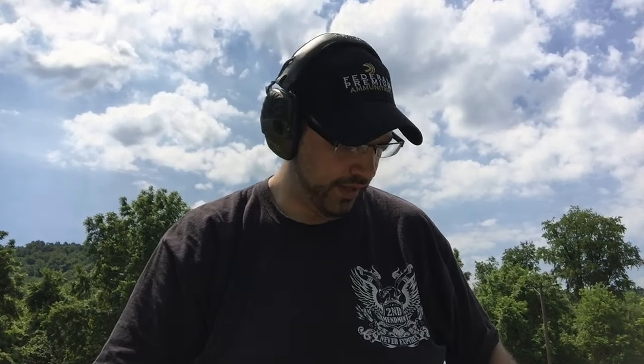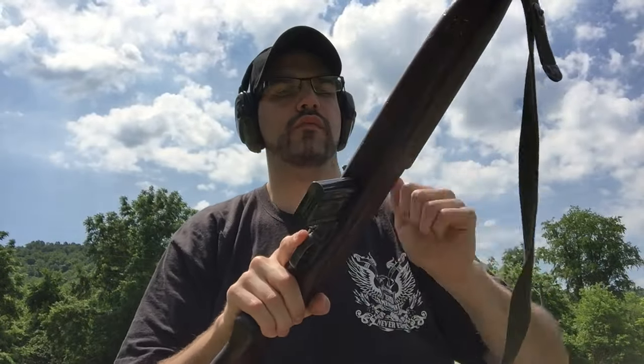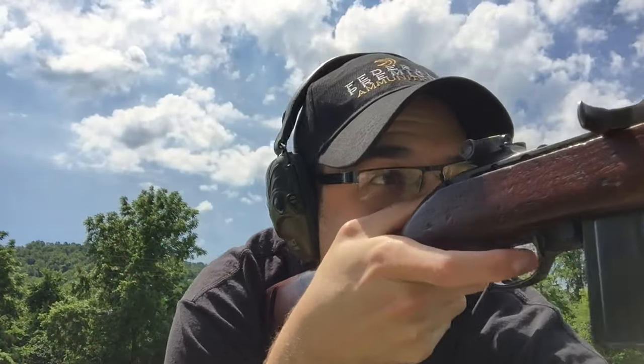I'm shooting 110 grain FMJ Aguila. I'm trying to get a little more precise here.